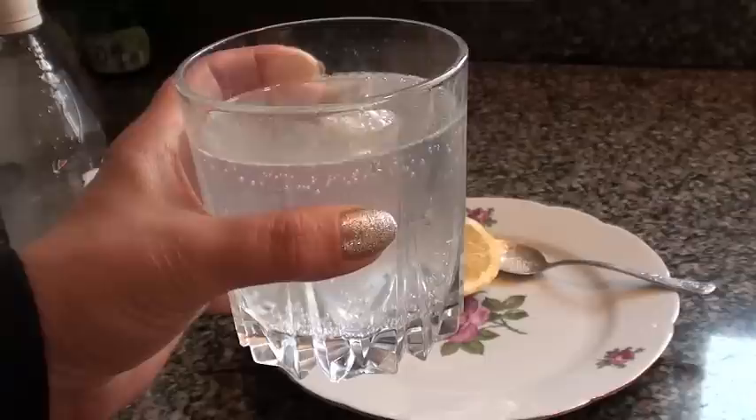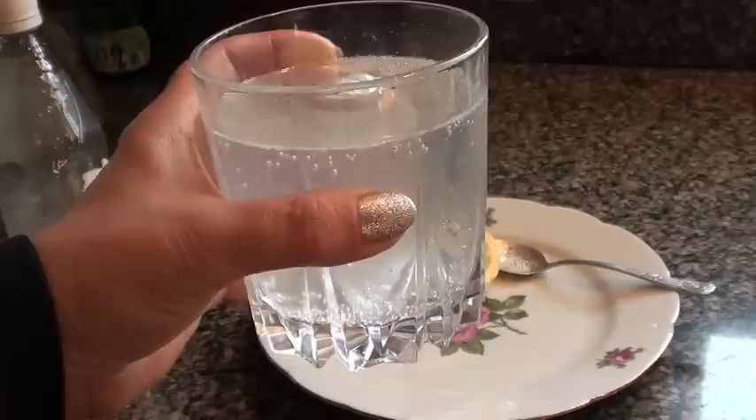A lemon mineral water along with a warm foot bath would considerably lower your blood pressure, and it will do it very fast, like in a couple of minutes.